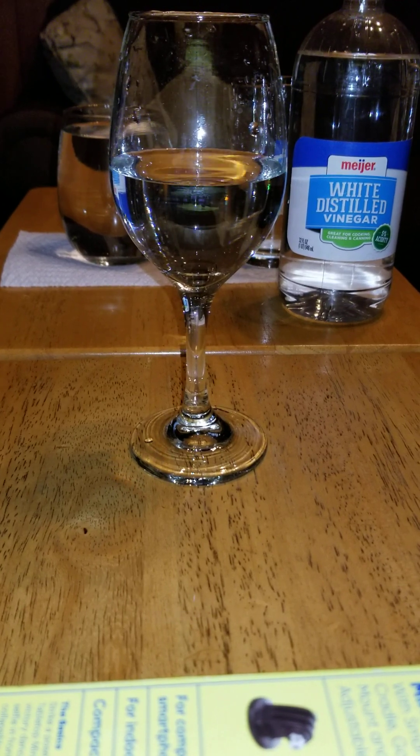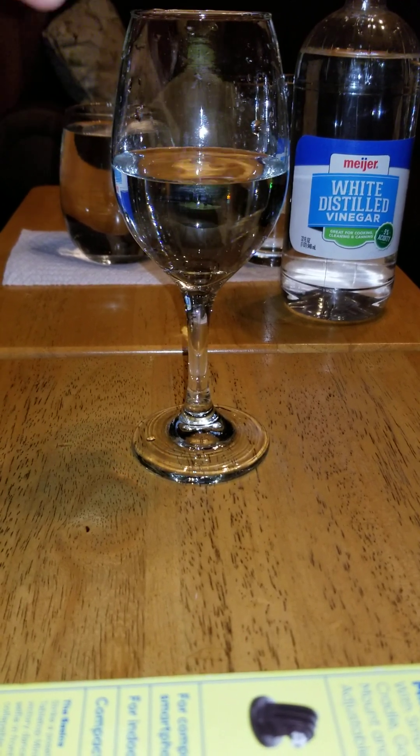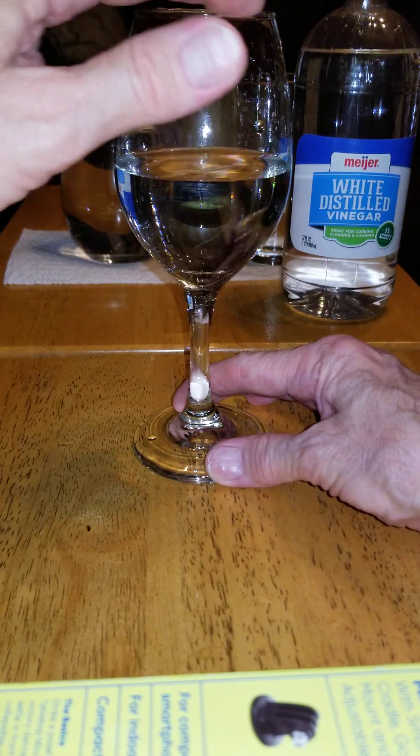So after you do that, you want to just dip your finger in the water and get your finger slightly wet.